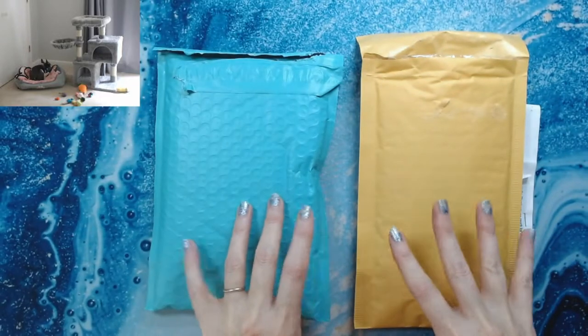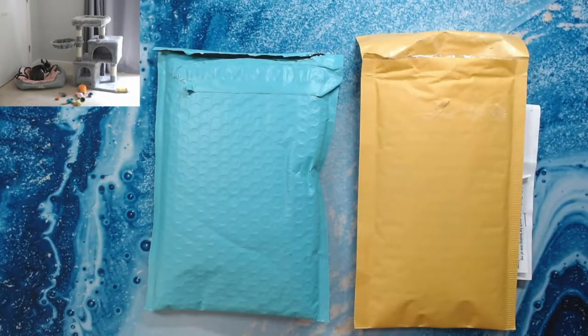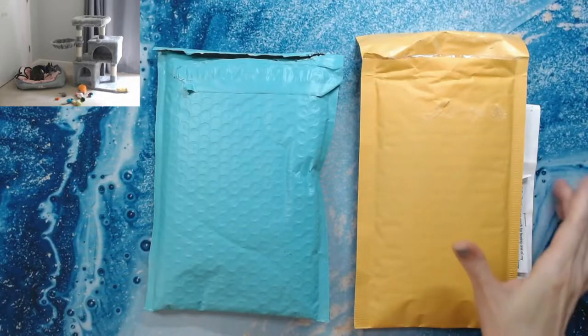I'm going to show you some things I got from Etsy over the last couple of weeks with some birthday money. I ordered a few things I want to show you, and then I'm going to talk about a product that is not art related. I'm in no way affiliated with them, but I'm a huge fan of the product so I wanted to share it with you.